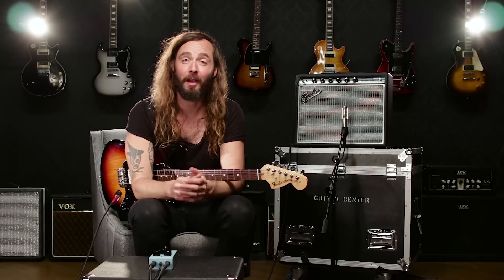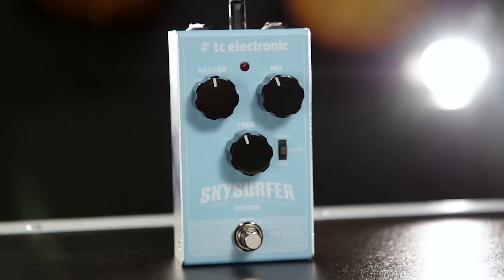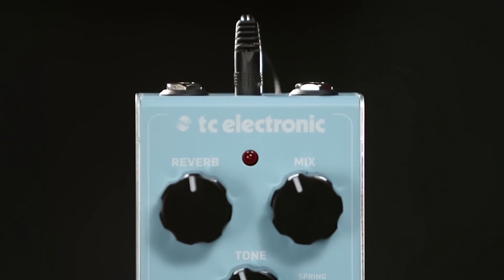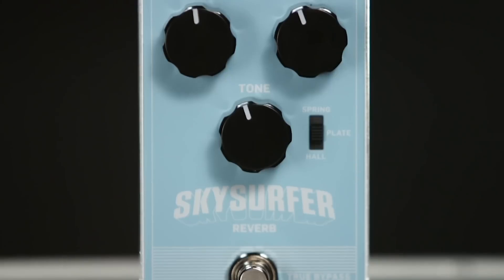Hi guys, this is Tor from TC Electronic. I'm head of the guitar department at TC and I'm here to show you guys Sky Surfer Reverb. TC Electronic has been known as one of the best reverb makers in the business for a long, long time. For Sky Surfer Reverb we packed some of our very best algorithm into a compact pedal with an incredible price, so check it out.